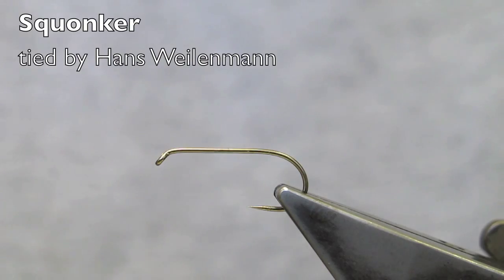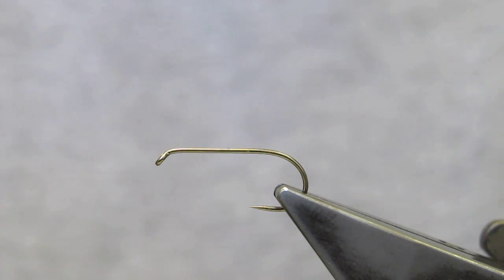This pattern is called a squonker. It is a zonker style pattern where I simply use pine squirrel instead of the more familiar rabbit. The hair is shorter and has a nicer texture to it.